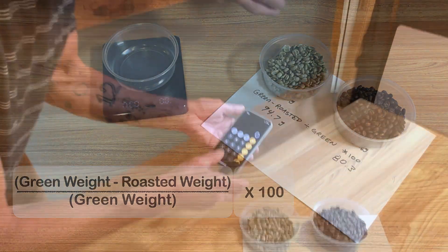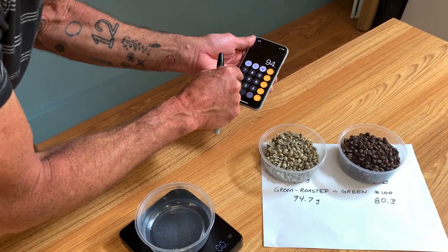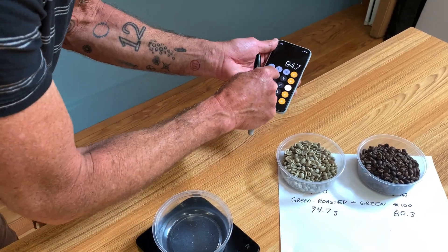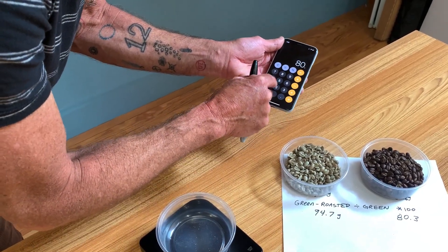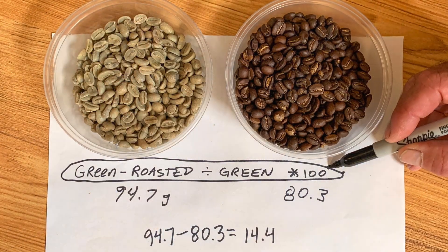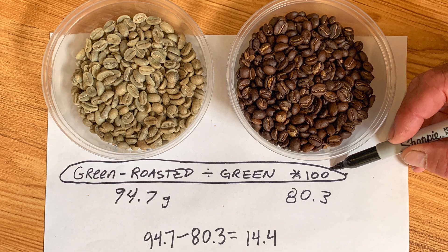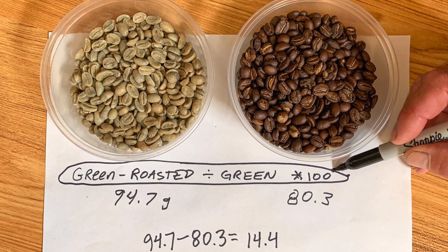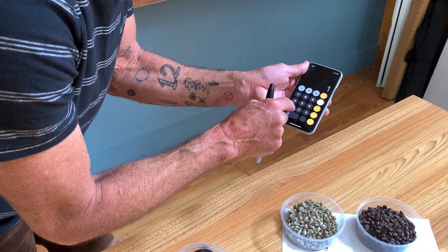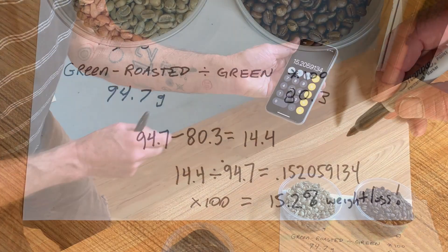And multiply by 100 just to move the decimal point. So let's do that: 94.7 minus 80.3 is 14.4. Divide that by 94.7, then multiply by 100. And I have 15.2%.